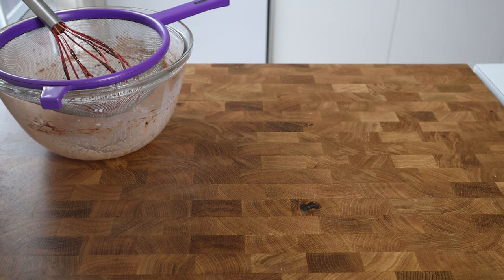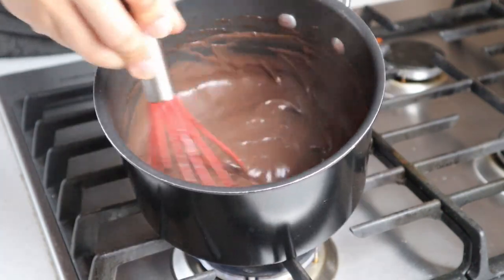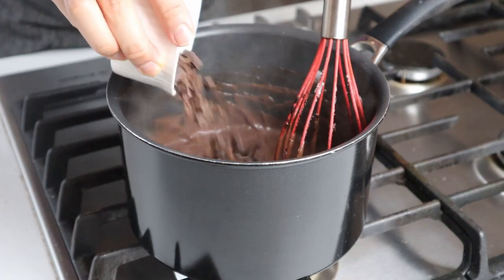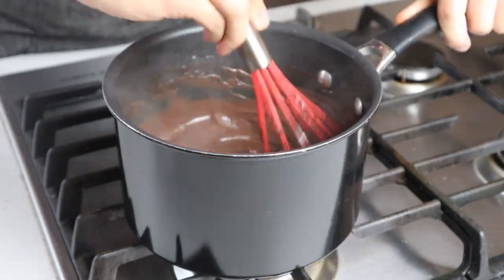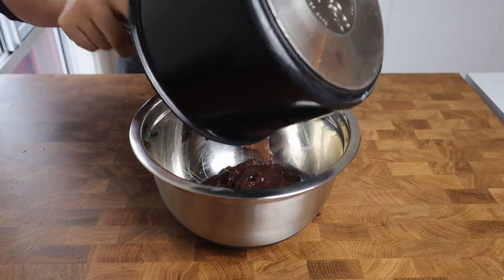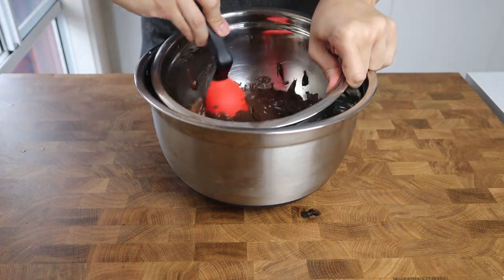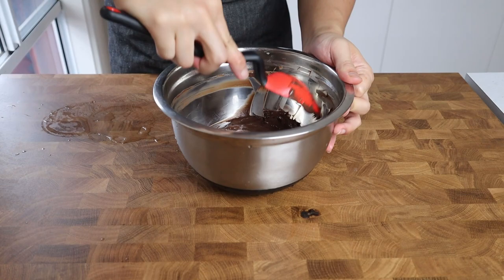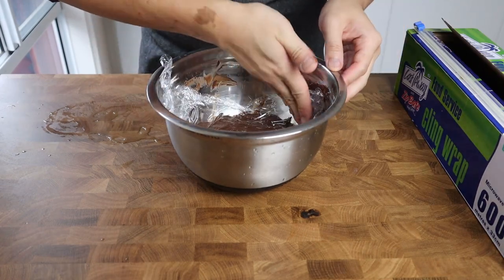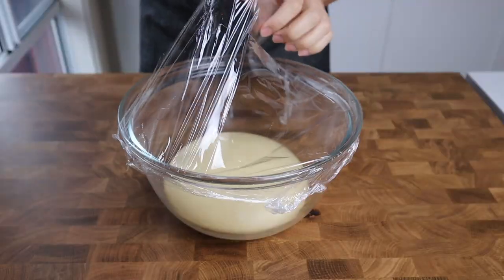Return the saucepan to the stove over medium-low heat, whisking continually. At first the mixture will be watery and thin, but after a few minutes it thickens significantly. Once thickened, add 65 grams of good quality dark chocolate chopped into small pieces and whisk until melted. Turn off the heat, transfer the custard into a metal bowl set over a larger bowl of ice water, and mix until completely cooled. Cover with plastic wrap pressed directly onto the surface to prevent a skin from forming, then refrigerate until ready to assemble.